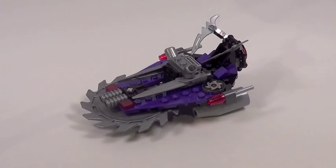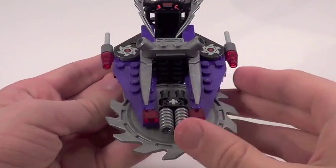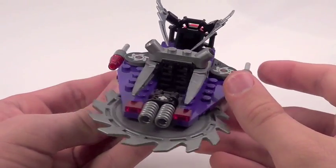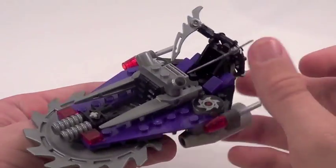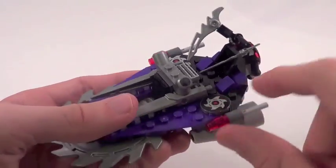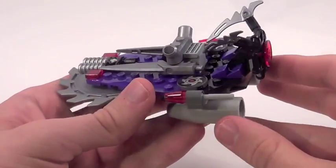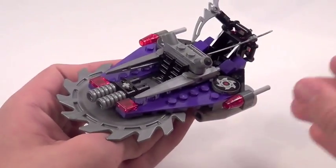Here is the main part of the set, the Hover Hunter. Based on looks, this isn't the most pretty vehicle in the world, but it does look alright. It has some interesting details — I like the purple colors, and these are printed pieces. Here's a 360 spin. The back looks pretty cool. It's an interesting vehicle, not the most attractive, but it does kind of look cool.